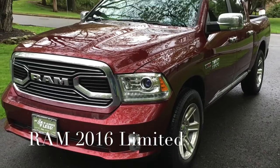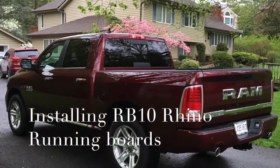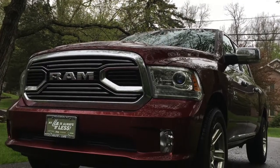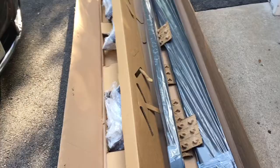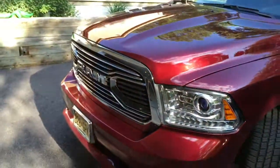Hey YouTube, today we're going to be installing the RB Rhino running boards on the 2016 Dodge Ram Limited. This is what the open package looks like — it's pretty heavy, but well packaged. That's the truck we're going to be installing it on.